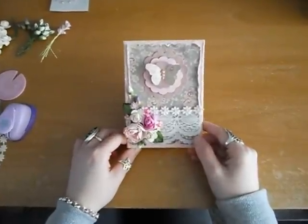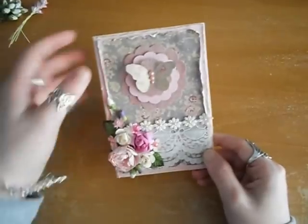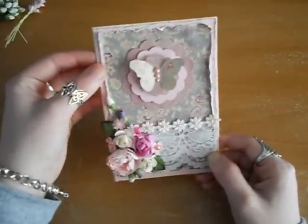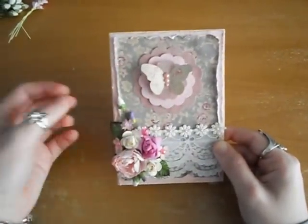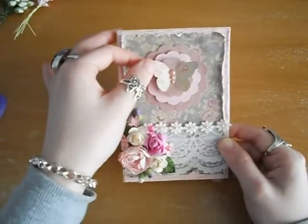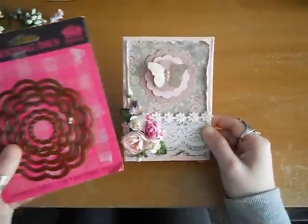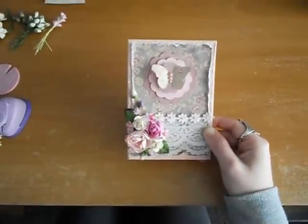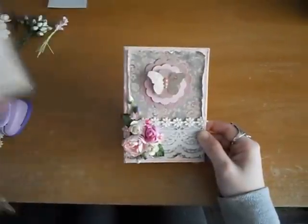This is the card that I've made for the challenge. I've basically just distressed the edges, done a scallop in the middle, and used some 3D tape to 3D it up with a butterfly. For the scallop circle I used a die, and the butterfly was actually Tim Holtz's Alterations Movers and Shapers.